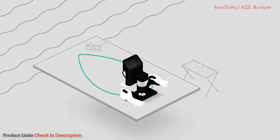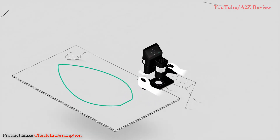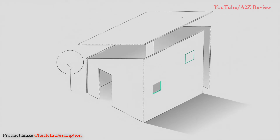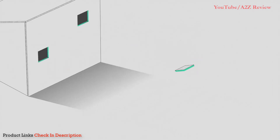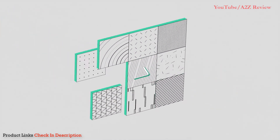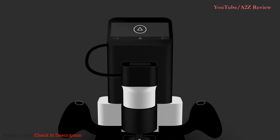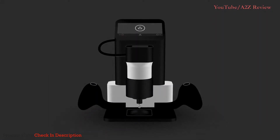Bring Origin anywhere. Work at any scale. With a variety of materials. Simple. Smart. Small. Introducing the world's first handheld.